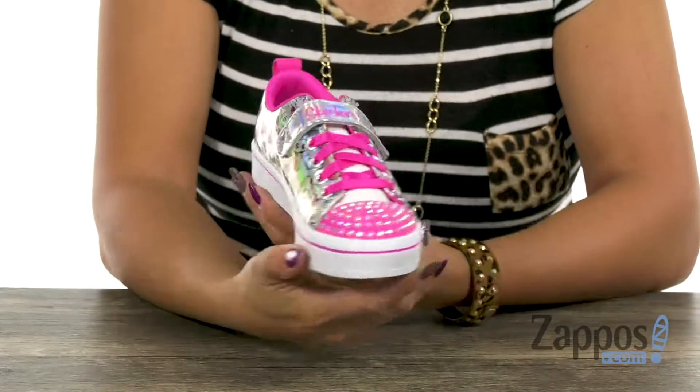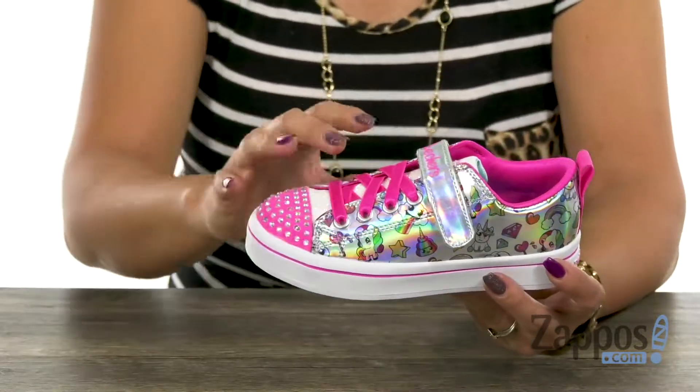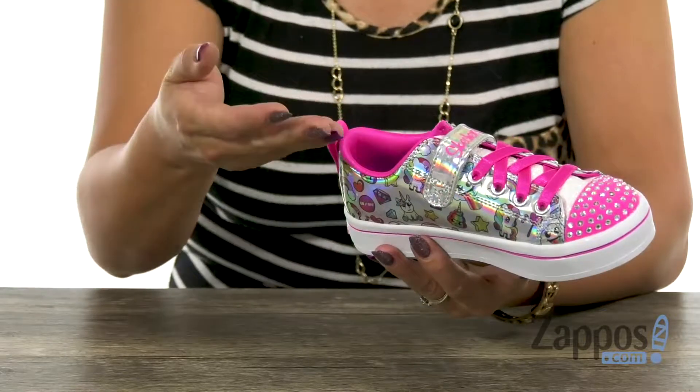You guys, this sneaker is so fun — you are just going to be the coolest kid at the playground! It has a metallic synthetic upper, and it has unicorns, and there's even some ice cream, diamonds, and stars.